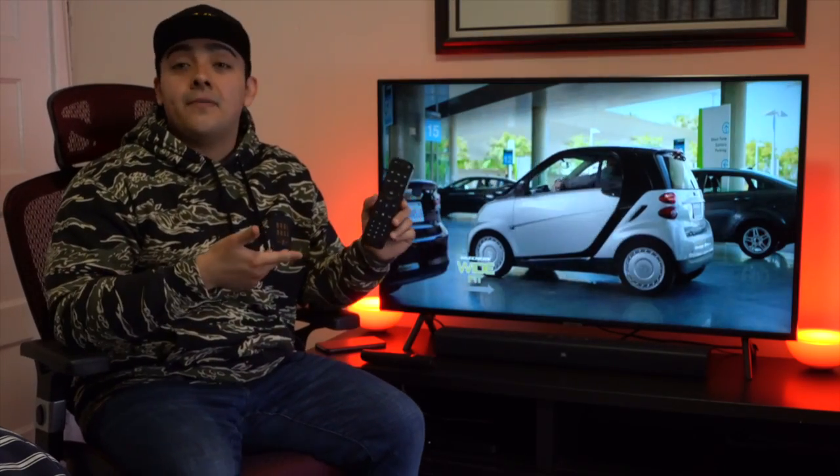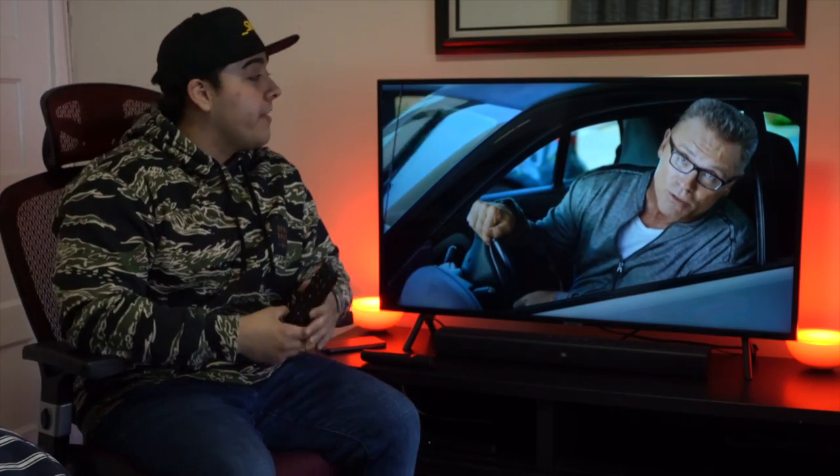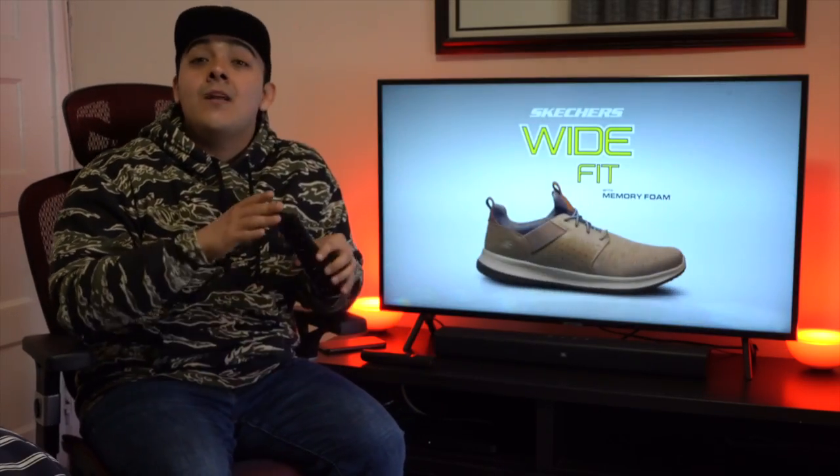If you're anything like me, you probably tried calling Verizon Fios technical support and they unfortunately couldn't help. And so then you tried messing around with all the audio settings found on the TV, sound bar, and Verizon Fios set top box — and unfortunately nothing worked.